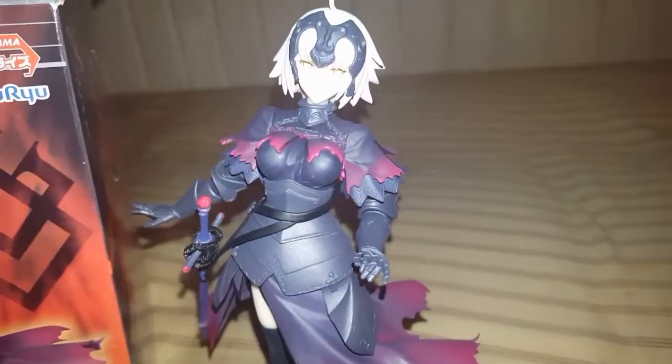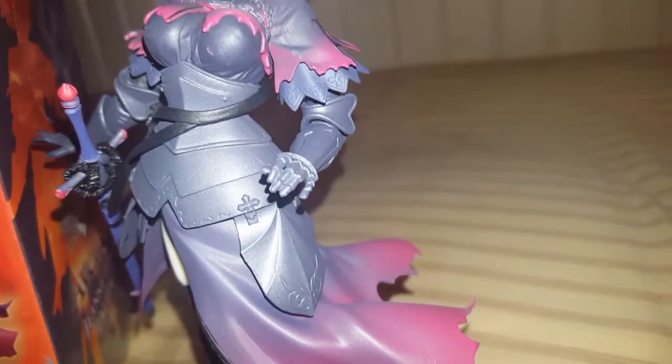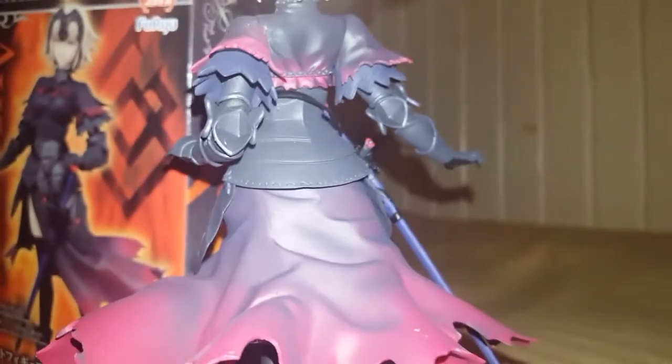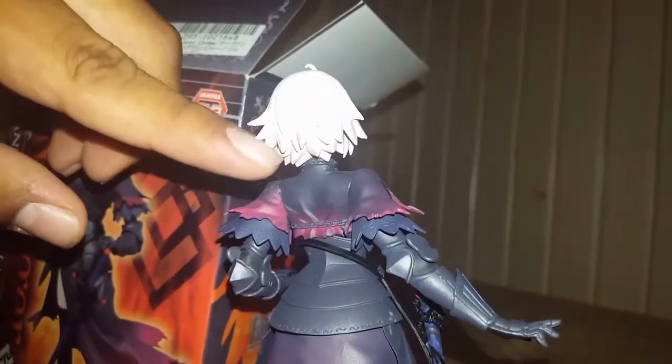This is Joan of Arc. She looks pretty nice. The paint looks okay — there's like a little smudge around her chest area, but that's fine. Let's move her around. Overall she looks nice. I like the little hairstyle she has right here.